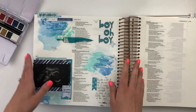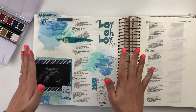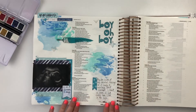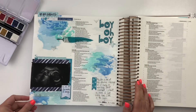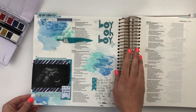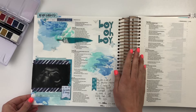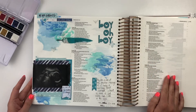So watercolors — two big thumbs up! They work outstandingly well. I just love them. If you have any questions, please let me know, I'll be more than glad to answer those. I would love to know if there are any other art mediums, supplies, pens, et cetera that you want to see tested in the Bible and how those work out.